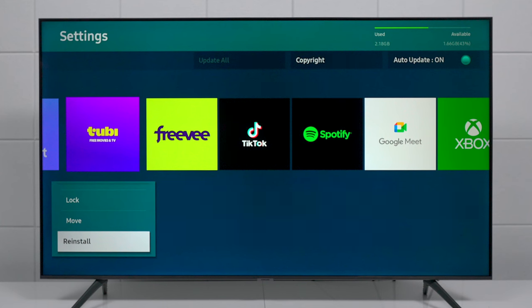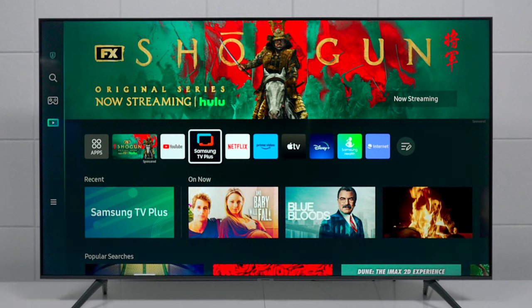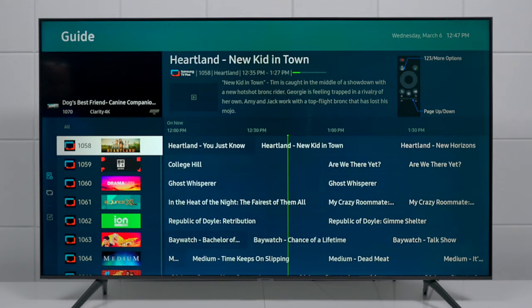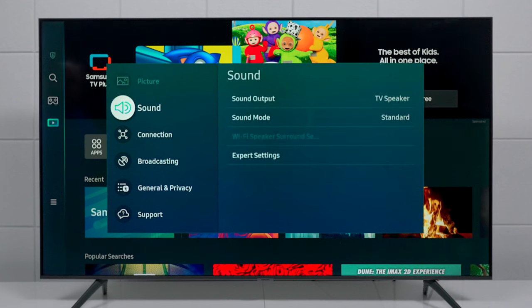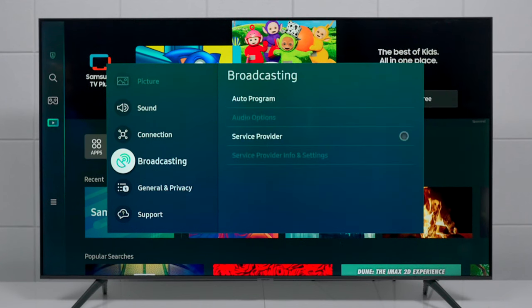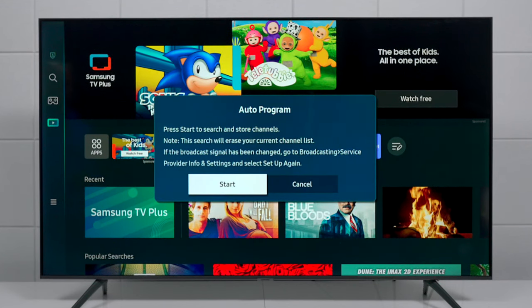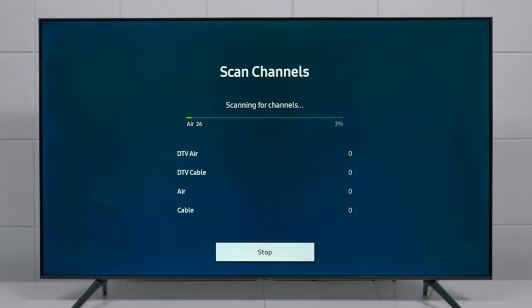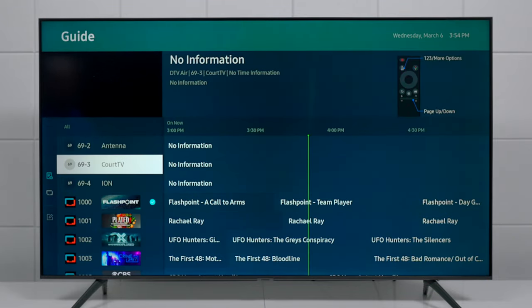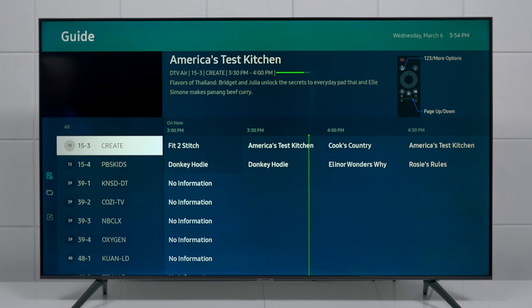The next thing is how to find your local channels. This TV has Samsung TV Plus, but you don't see your local channels there. To fix that, go into Settings, go down to Broadcast, make sure you have your antenna plugged in, hit Auto Program, and press Start. If you're not sure about the scan type, choose Both and wait for the TV to scan for your local channels. Once the scan is complete, your antenna channels will appear at the top.